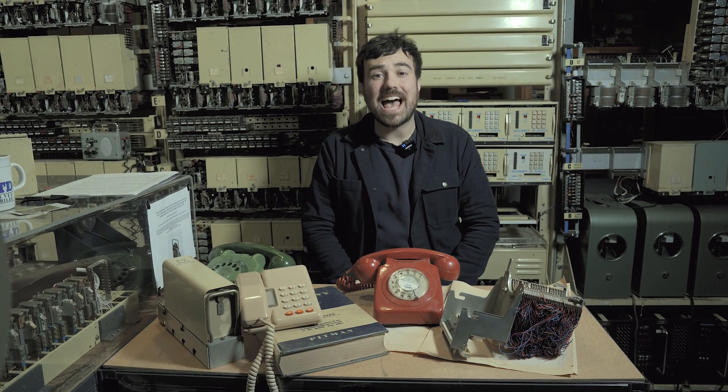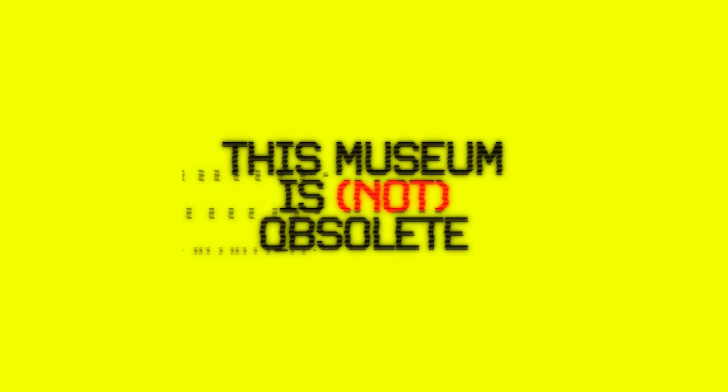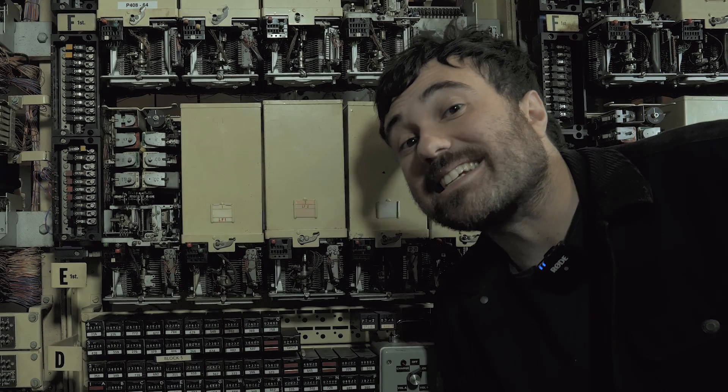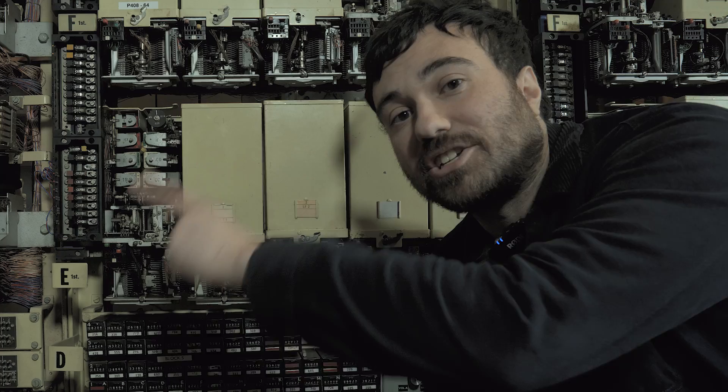Welcome back to Telephone Tuesdays here at This Museum Is Not Obsolete, I'm Mitch. We previously talked about selectors, and today I'm going to show you how to properly remove them — that is, jack them in and out in proper parlance from the exchange racks.